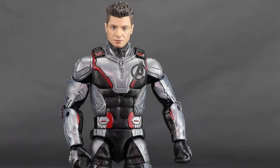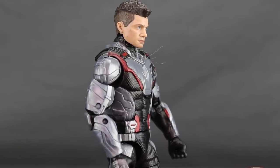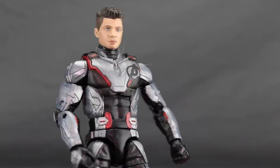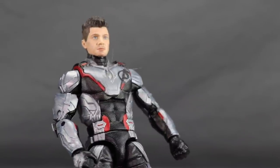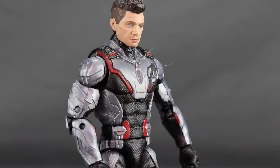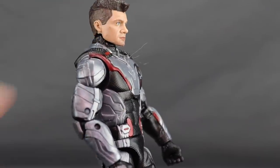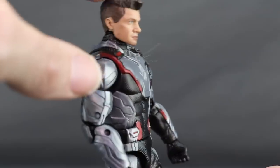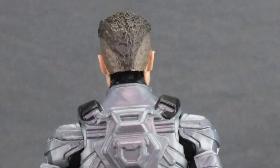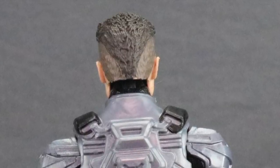Now for the figures themselves, starting with Hawkeye's head sculpt: this is based on Hawkeye's updated look, sporting that mohawk style we saw in the trailer. I think they've done a good job capturing Jeremy Renner's likeness — this is probably the best movie head sculpt for Hawkeye we've gotten to date. Paint applications are pretty solid: a lighter color on the shaved portions and darker on top. This unmasked Hawkeye head is definitely one of the highlights of this set.